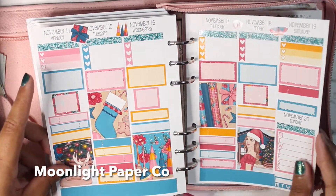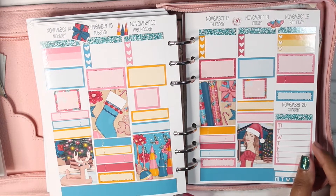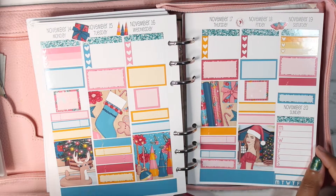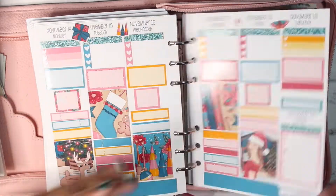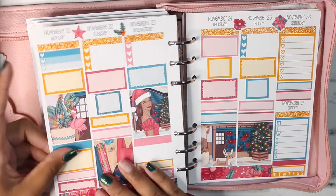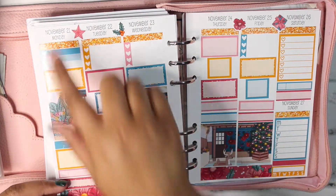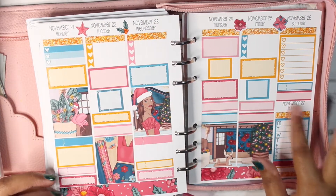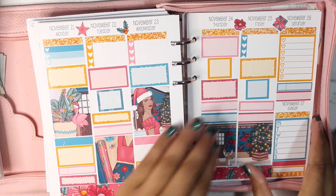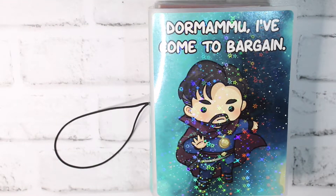For the week of November the 14th through the 20th, I have this one from Moonlight Paper Co — Claudia's shop is currently closed. I did use this kit for two weeks. This is what it looks like for the first half of the week, and then this is what it looks like for the second half of the week for November 21st through the 27th. I just think it is absolutely stunning, and I'm here for every single second of it. And then on to my memory planner.